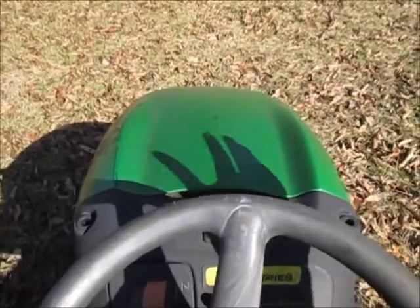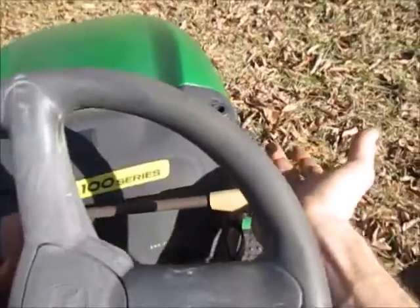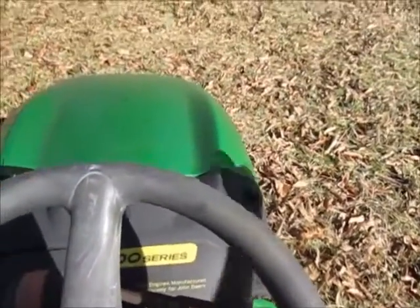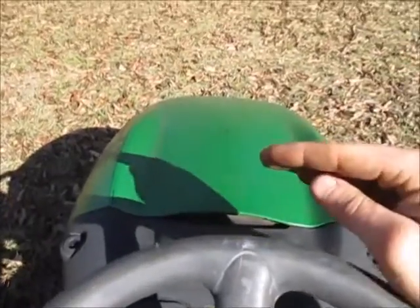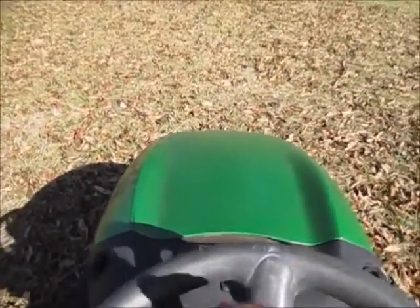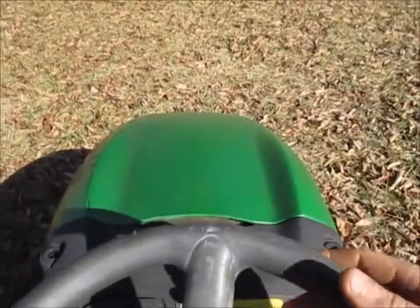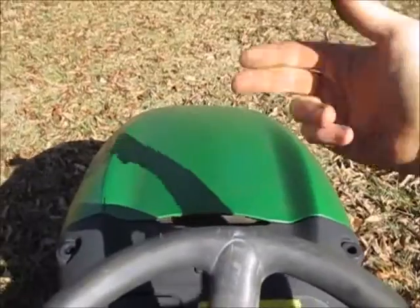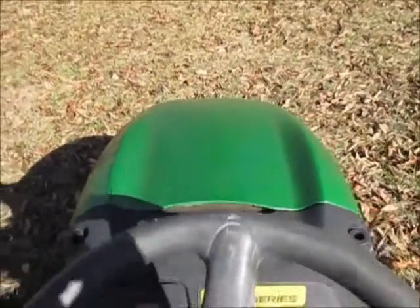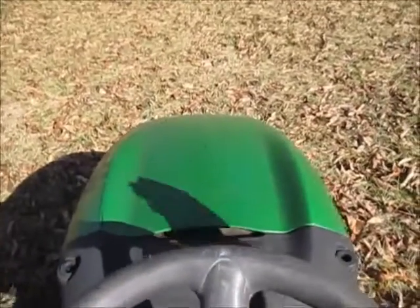So as you can see, the governor in this engine monitors the RPM, and as the load is applied by engaging the mower blades down below, the RPM starts to go down, so the flyweights lose tension and allow the throttle to increase — the butterfly down there — increasing the amount of fuel the engine sees, thus producing more power and helping overcome the load.